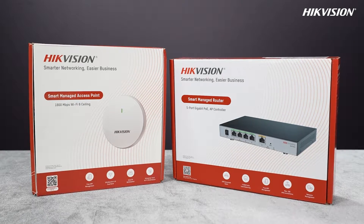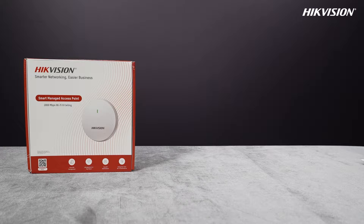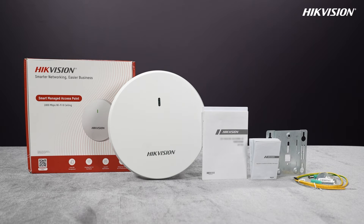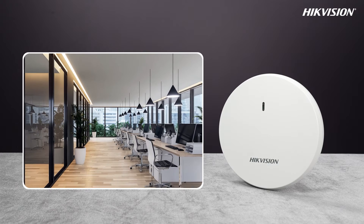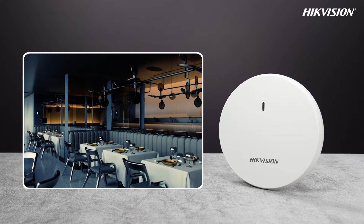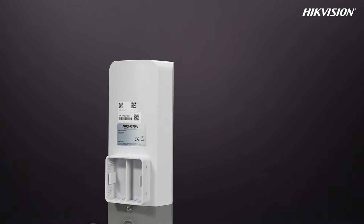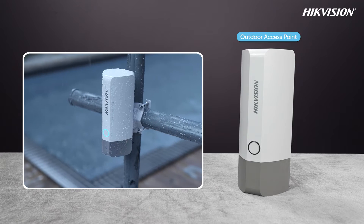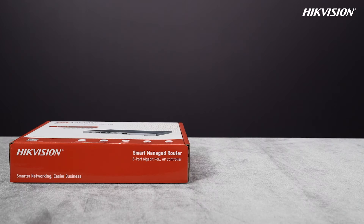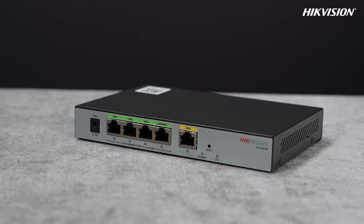Hello everyone, today we are going to introduce HiKe Vision's new wireless access points and AC router for SMBs. The ceiling AP is preferred for offices and restaurants. The in-wall AP is great for homes, hotels, and dorms. The outdoor AP is reliable for outdoor environments with IP68 protection. The AC router is an all-in-one device combining an AP controller, router, and PoE switch.